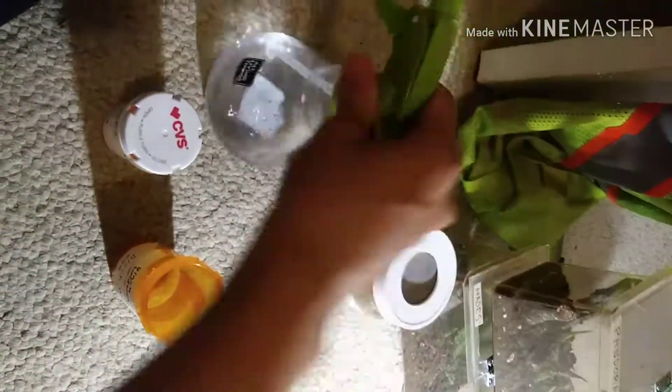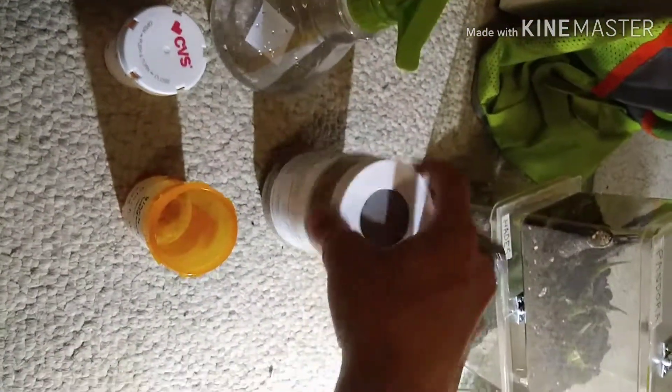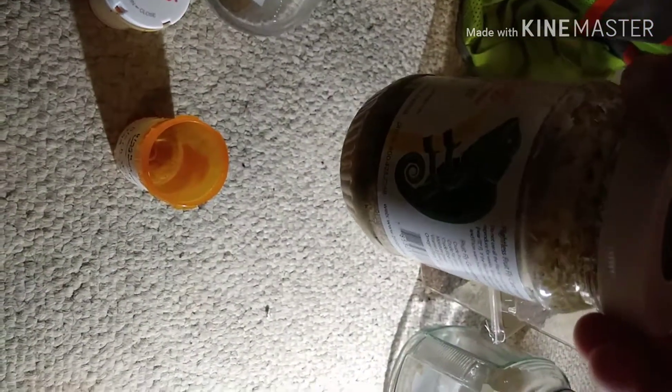Just don't worry about the ventilation or any of that. Every two days, open it so they can get fresh air. You're gonna need a spray bottle and some fruit flies of course. You can use ants if you can't get fruit flies.